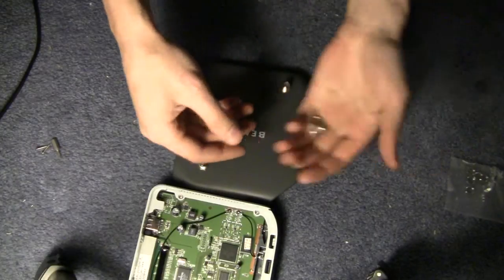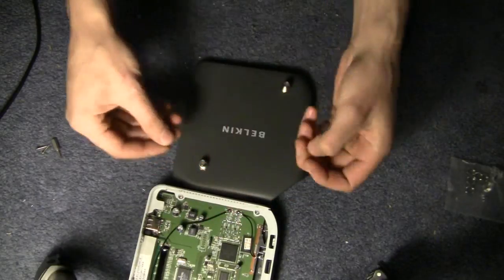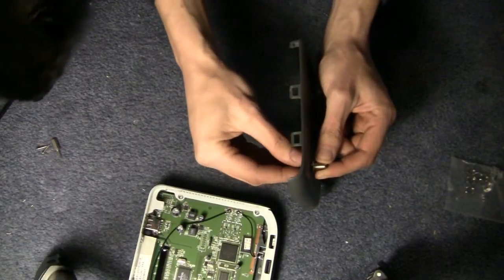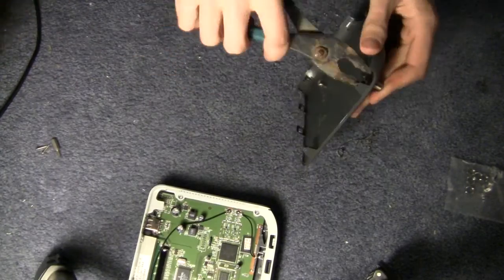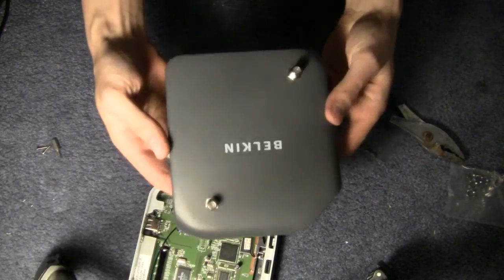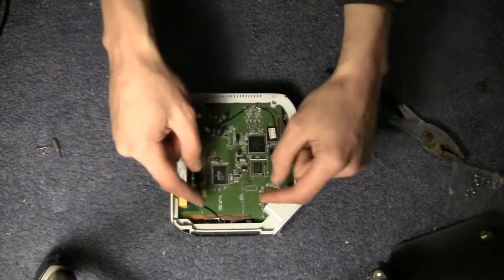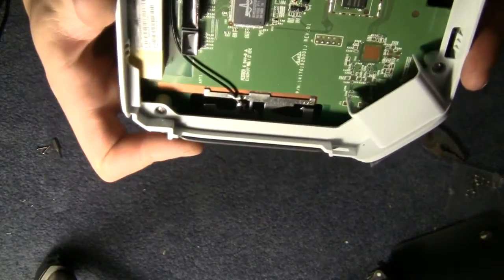Grab the nuts that came with those connectors and connect them on the back. Once those are snugged down, you can see what the outside of your router is going to look like. The next step is disconnecting the internal antenna wires.